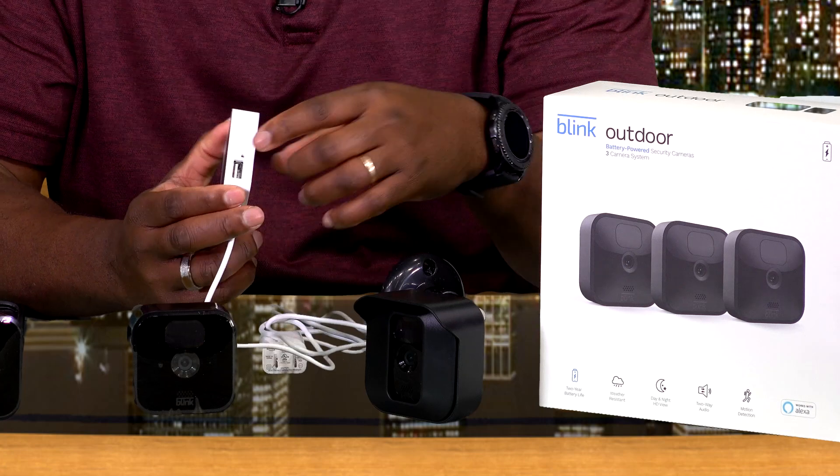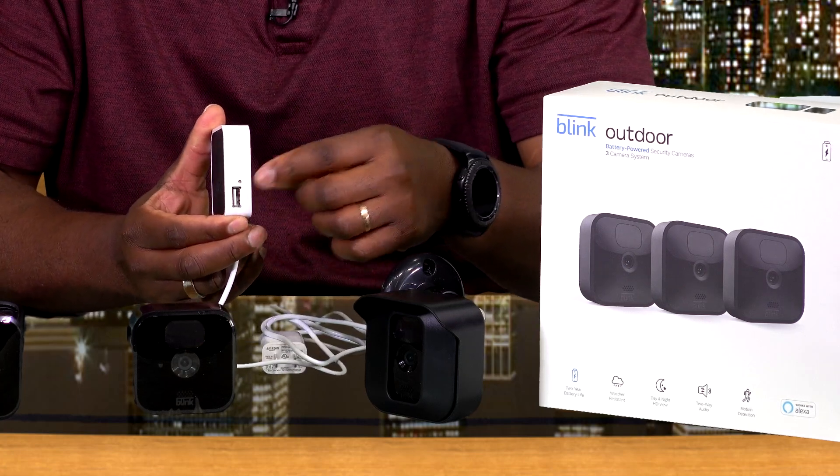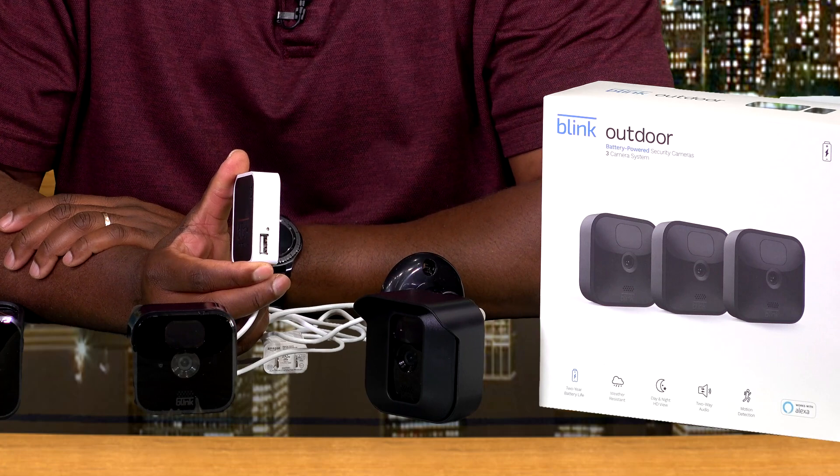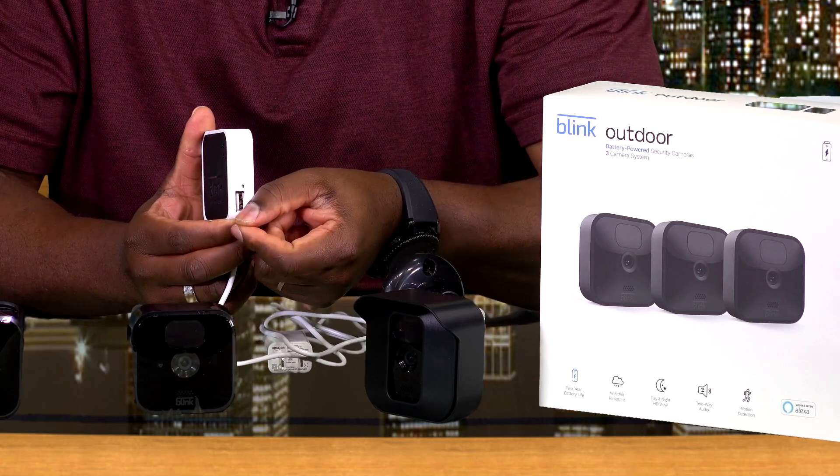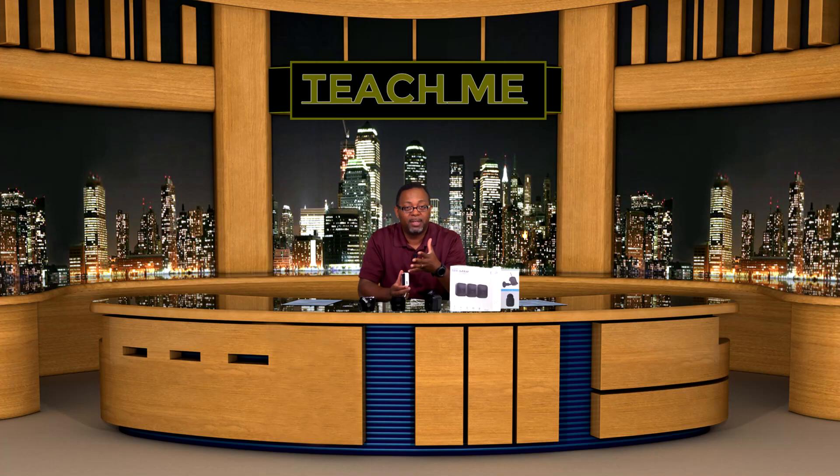You'll also notice a USB port on the side of the sync module. This is for a USB flash drive if you want to keep footage for a long time. Rather than paying for a subscription, the easiest way is to just get a drive, pop it in, and you can keep your footage and take it out to watch it anytime you want.